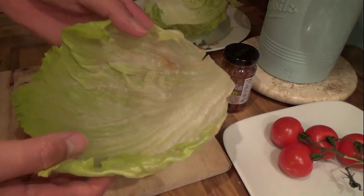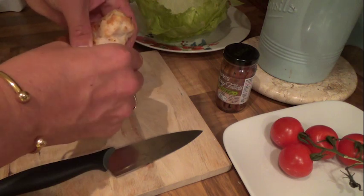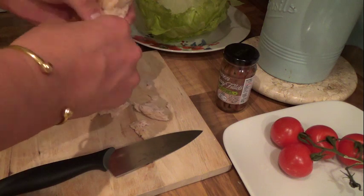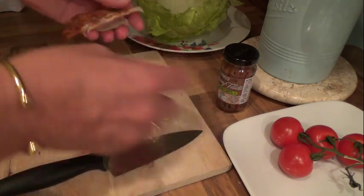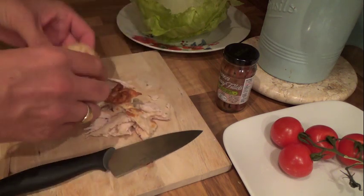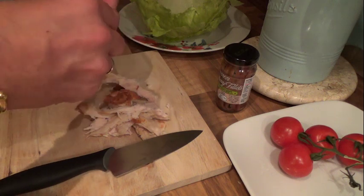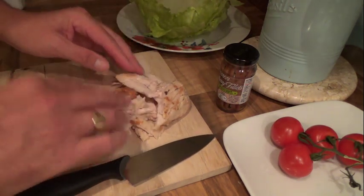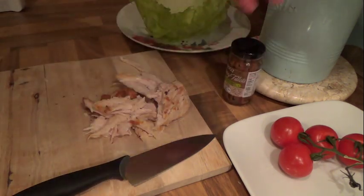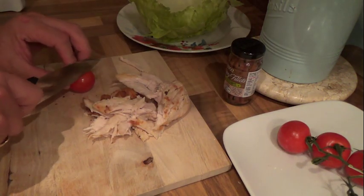Here we have iceberg lettuce leaves — I'm doing about three of them. This is a cooked chicken breast. All you've got to do is pull it apart a bit; you can slice it if you want, but I like to just rip it up — doesn't have to be neat. I'll show you how I do one and then I'll do the others. So I'm having chicken, there are some anchovies in there — anchovies, however you say it — and tomatoes, which I'll quickly slice.